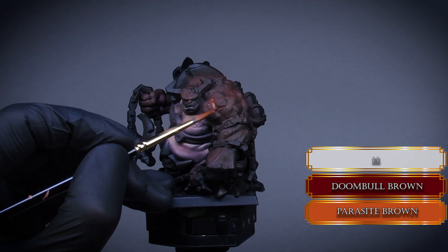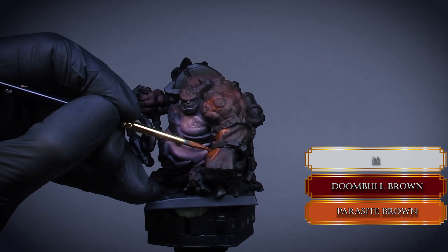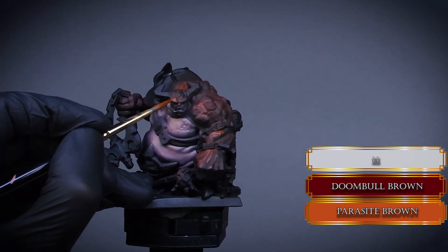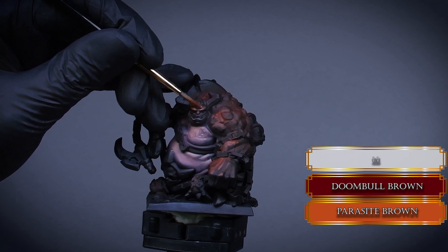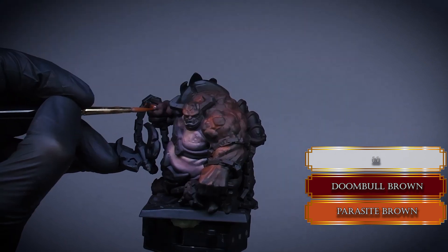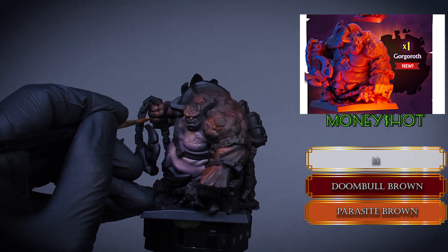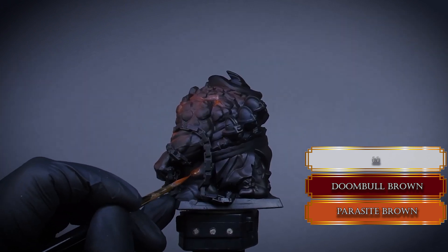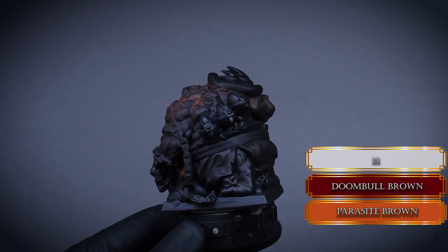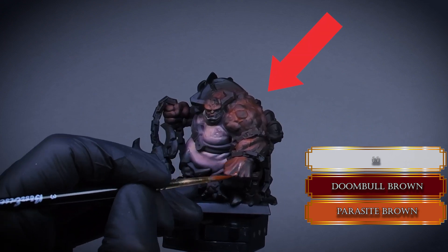I mix some Parasite Brown to the Dumbul Brown and reduce the highlight areas on the darker skin part. I try to paint around the calluses or rocks on the surface. We want to work with these highlights in a way that creates the maximum bang for our money shot. The money shot is basically the best angle for the miniature. Since the game is out on Kickstarter, I just check the angle of the 3D render and make sure I highlight it in a way that works best for that exact angle. Since the miniature is looking to the right, it would be weird to highlight it with the light coming from the left, so I place my highlights as if the light is coming from the top right angle.